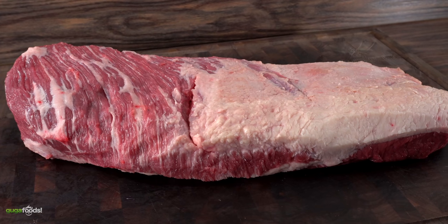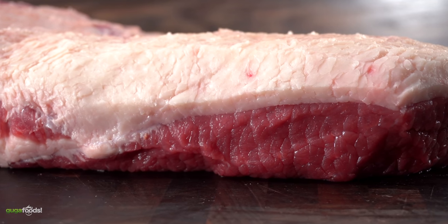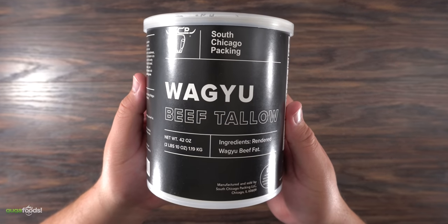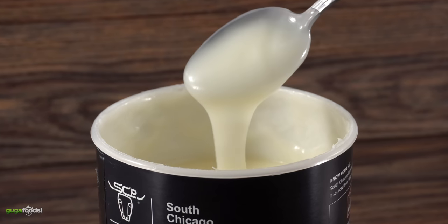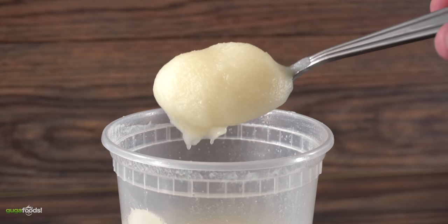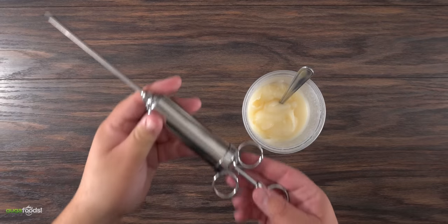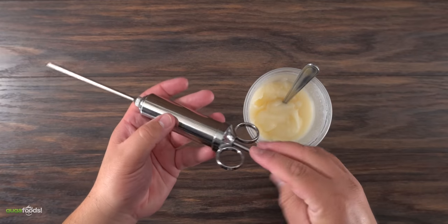Now it's still missing something — we're talking about the fat. I know what you're thinking: I don't have Japanese Wagyu A5 fat available. You can also use wagyu beef tallow, and believe it or not it is much cheaper than you think and you can always get it online. So to be fair to you guys, I'm going to be using a 50-50 mix: a little bit of the rendered fat from the Japanese Wagyu A5 brisket and some of this commercial tallow. To inject it I'm going to be using a syringe — it makes the job a lot easier.